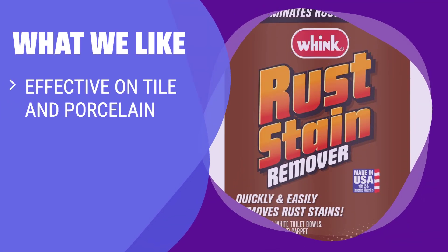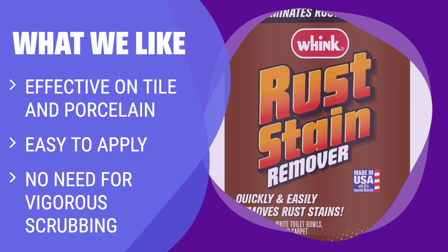What we like: If you are battling rust stains on tile and porcelain and prefer a solution that is easy to apply with no vigorous scrubbing required, Wink Rust Stain Remover is the best option for you. It is ideal for those dealing with rust stains in kitchens and bathrooms.